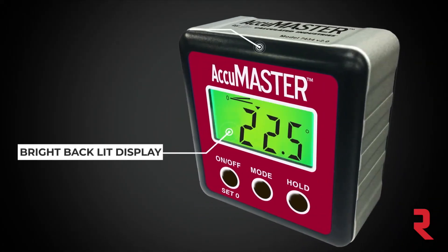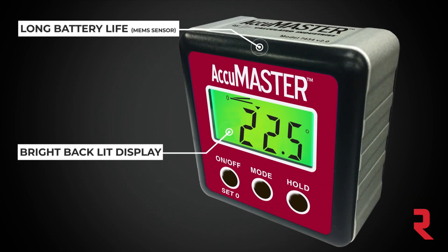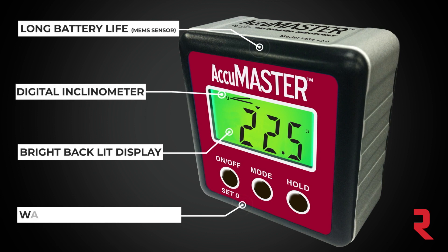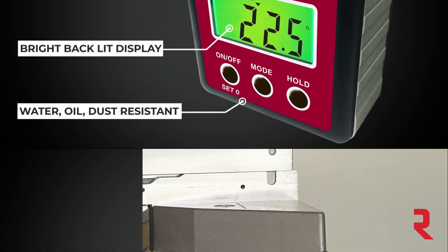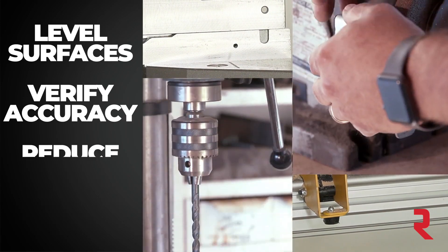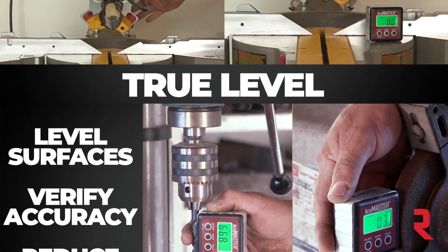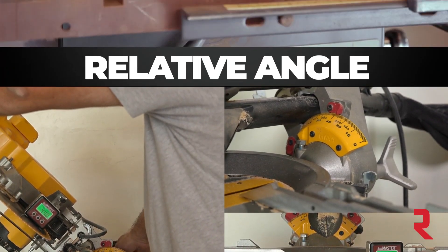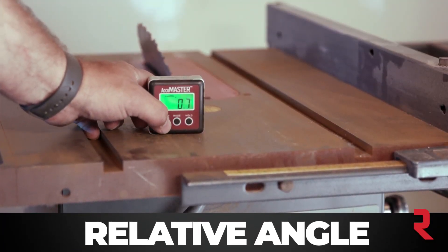The bright backlit display is easy to read even in poor lighting. The digital inclinometer readout indicates the tilt at a glance. Level out your work surfaces and verify the accuracy of your tools. Eliminate rework and waste with a perfect cut the first time.